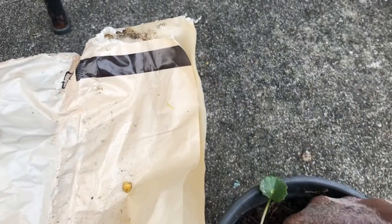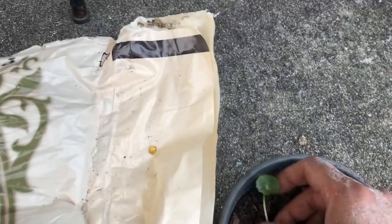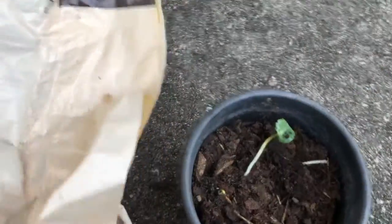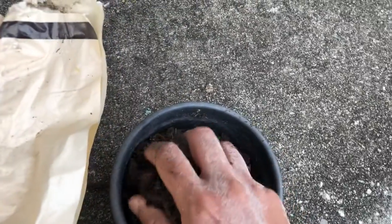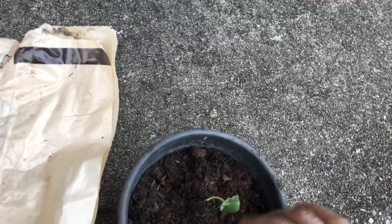Let me make a little hole in here — it's a long shoot. I'm gonna take the shoot and place it in. When I pulled it out of the sand, it was not very deep, about a finger's length down underneath the sand, so I'm gonna try to put it to almost the same depth and then cover up any exposed roots.